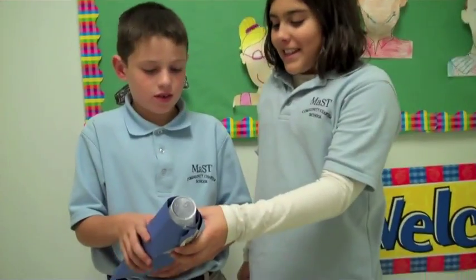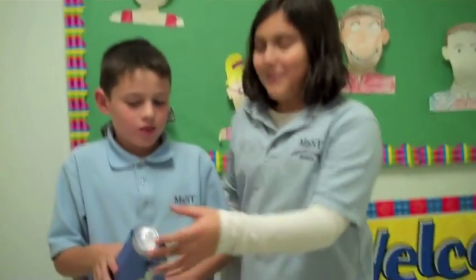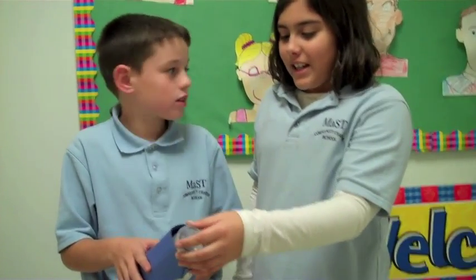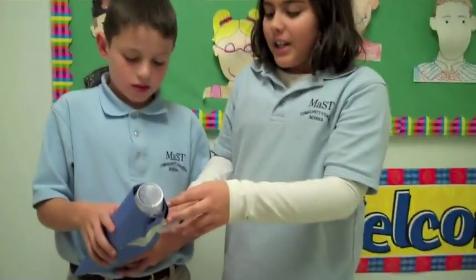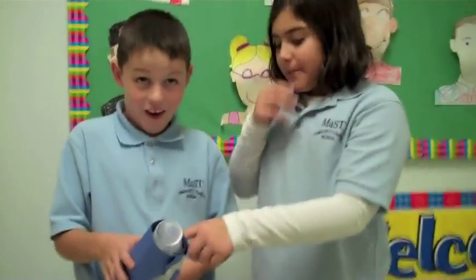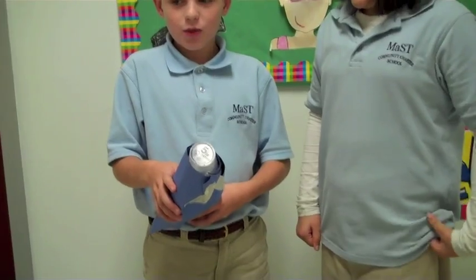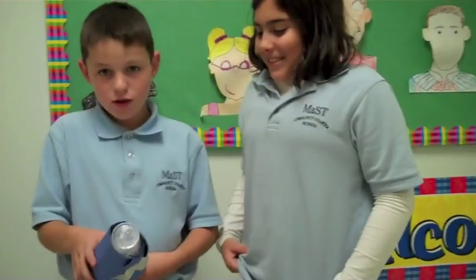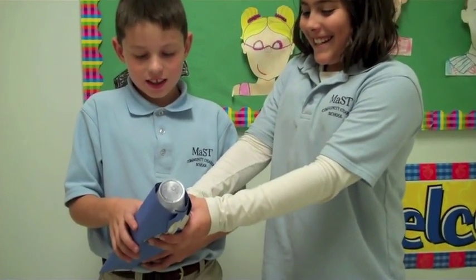We made this flashlight by using a cup, a battery, a bulb, three wires, and a switch. We called our flashlight the Frustration because we were frustrated when we had to do it. Look at it — it works!